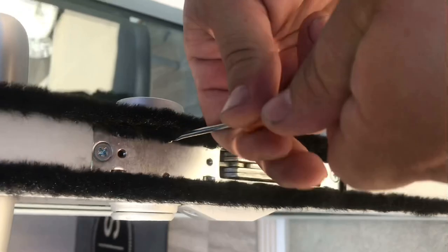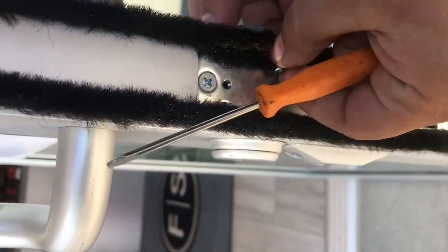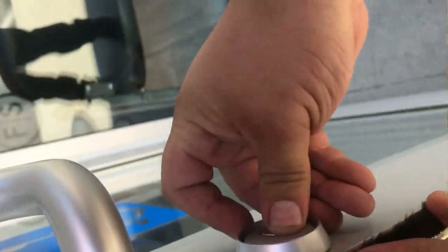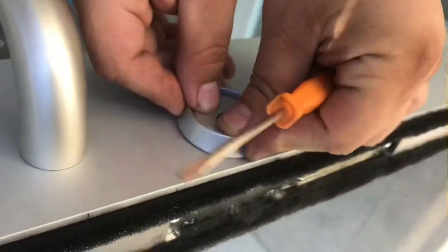Twist to the left — lefty loosey, tighty righty. You don't have to bring it all the way out, then just spin this lock to the left.